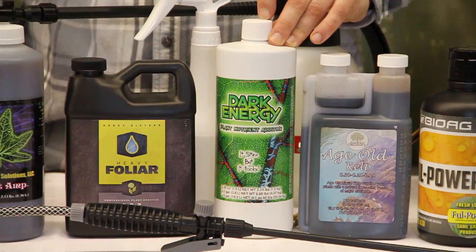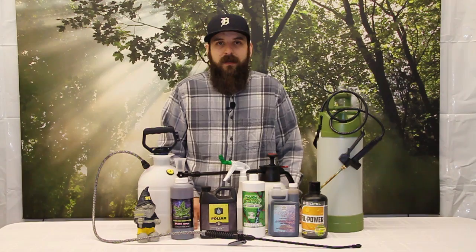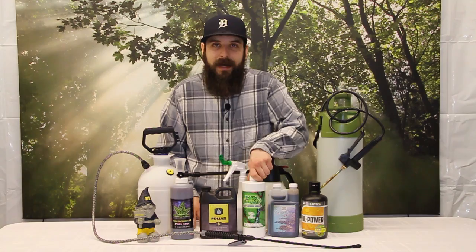Next up is Dark Energy. Dark Energy has a highly available form of nitrogen, so it's going to green your plants up, but it's really known for keeping your plants nice and short and bushy and creating real nice tight internodal spacing, which can encourage larger yields down the road. It does have its own smell to it, so be prepared for that, but it's absolutely well worth it.